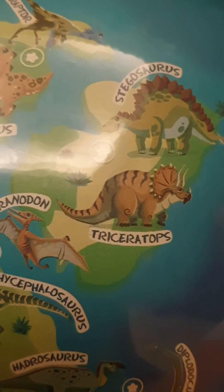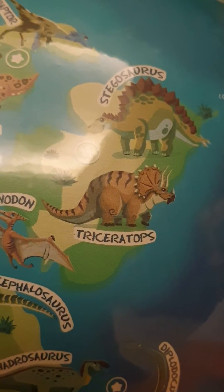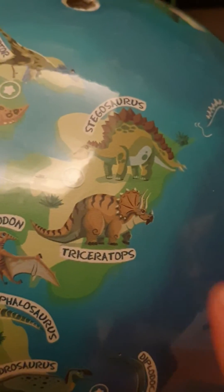We'll also cover its eating habits, which time period it lived in, and a lot more. Let's get started. Let's look at this triceratops on the globe for reference.